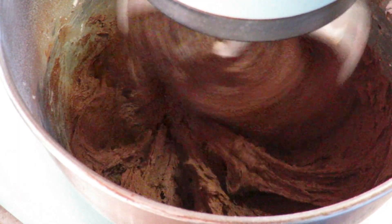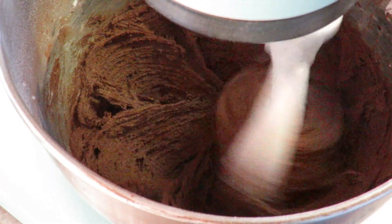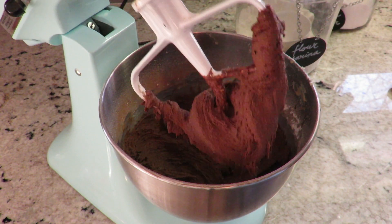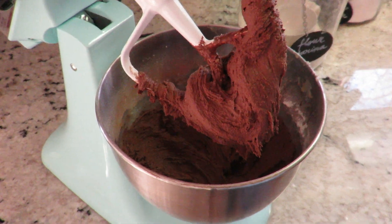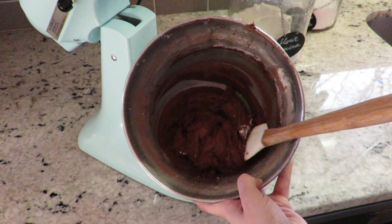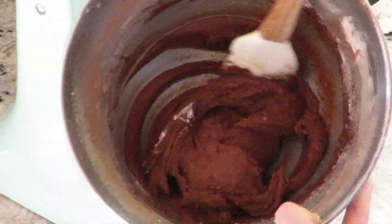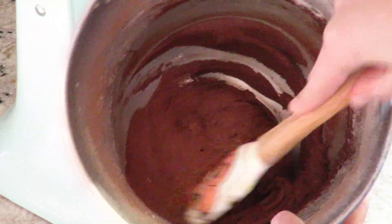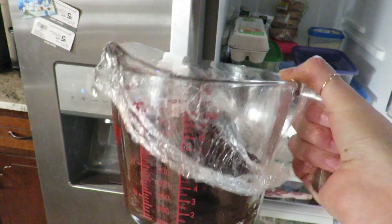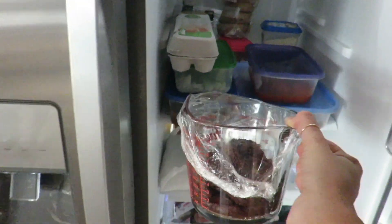The right texture of this dough will resemble frosting — it's a very wet dough. For the next step, I'm going to transfer it to a container and it's going to go overnight into the fridge. If you don't have the time to chill the dough for a full night, do it for at least an hour.